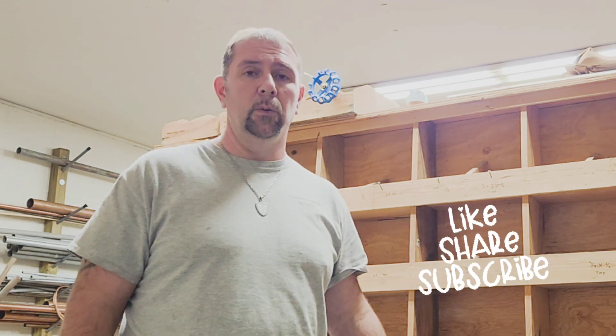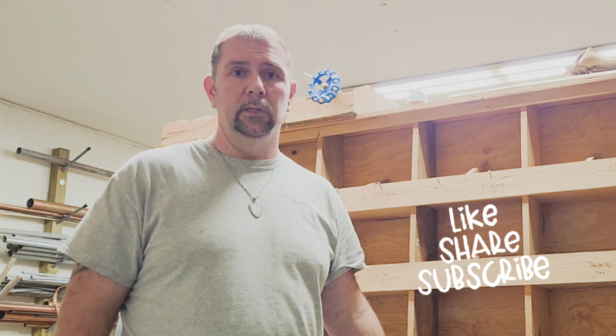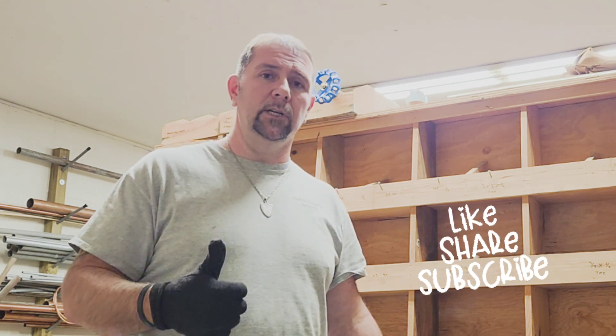So that's the rundown on Pex, ProPress, and Sharkbites. Don't forget to give me a thumbs up, share, and like.